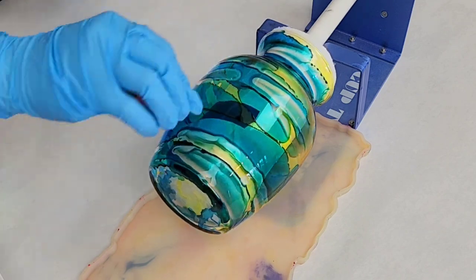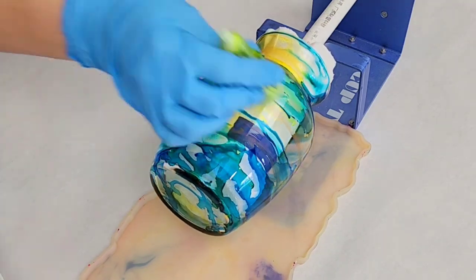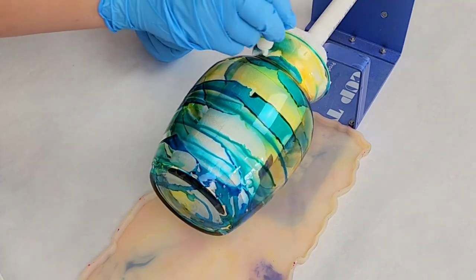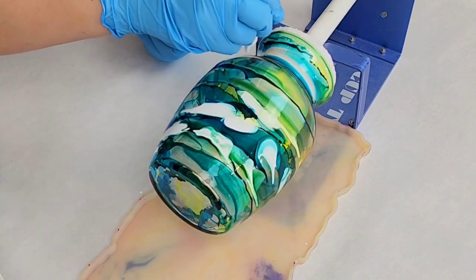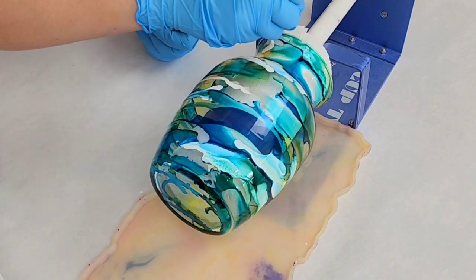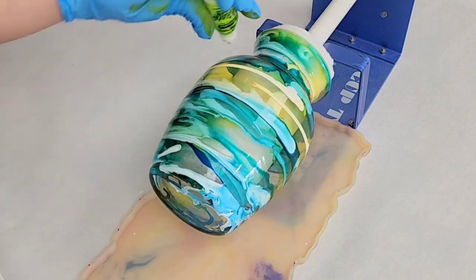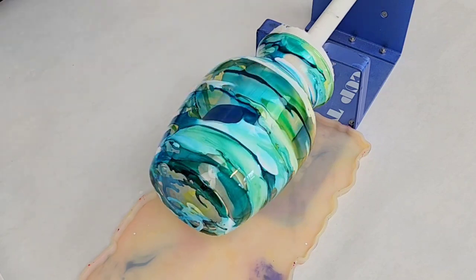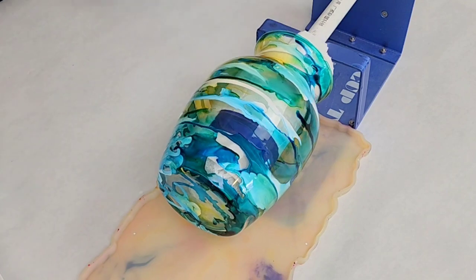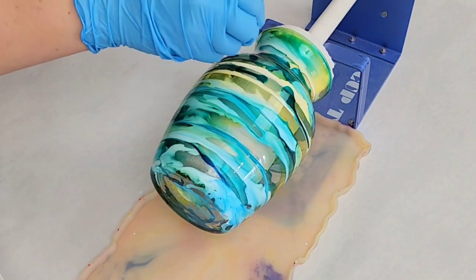I'm using a variety of alcohol inks including Pinata, Ranger, and Pixis. The brand doesn't matter so much, but as you use them you'll learn how each of them reacts — some might be more opaque, some might be more transparent, some are pretty much just sparkly. For instance, this white which is from Pinata is quite opaque, so I add it when I want to lighten up a project and add a little bit of opacity so it's not completely see-through.